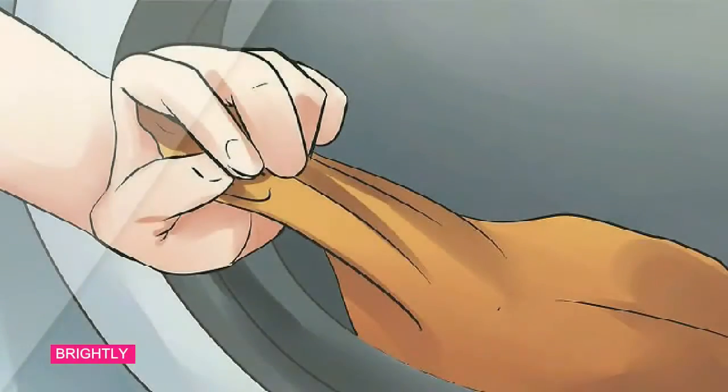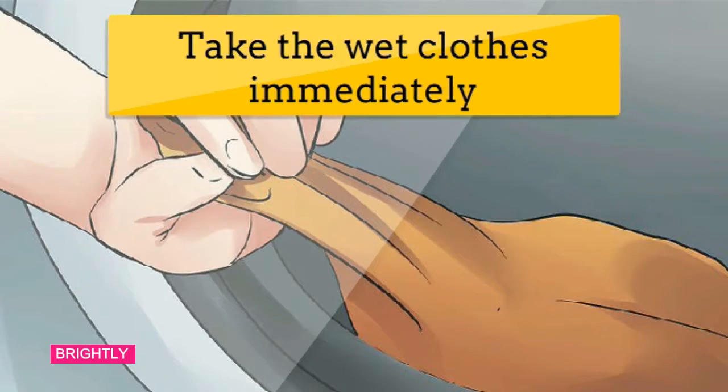Method 3: Keeping your machine clean. Step 1: Remove wet clothes immediately. Leaving wet clothes in the machine, even for just a few hours, can lead to the growth of mildew and mold, which can affect the smell of your clothes and the functionality of your machine.